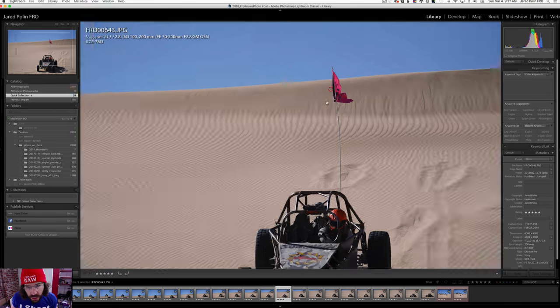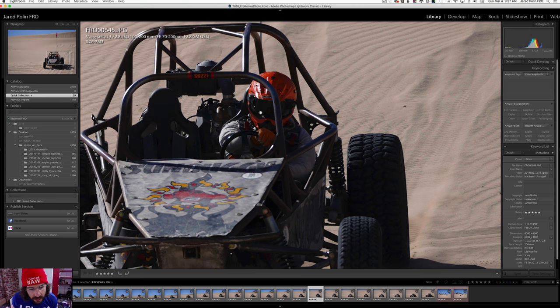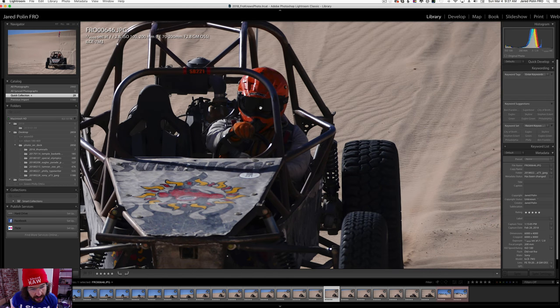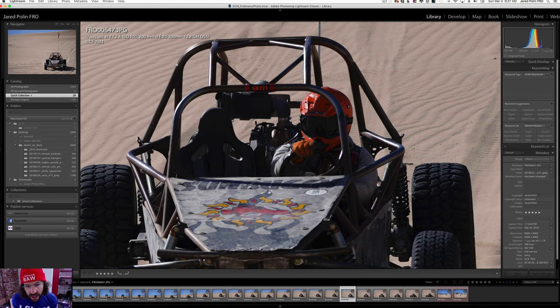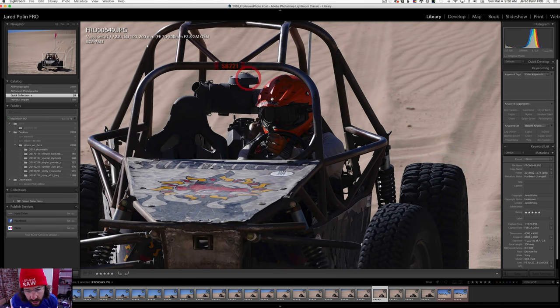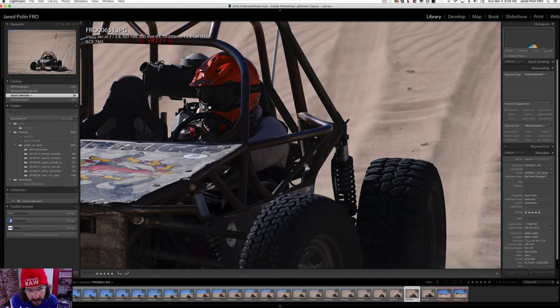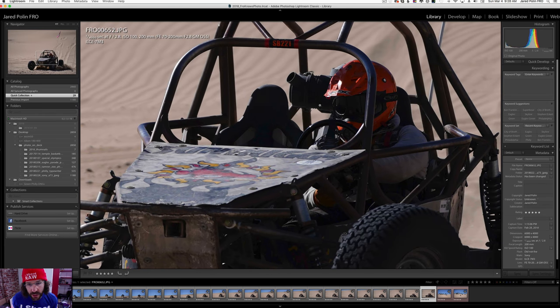The 14th one the focus missed, and the 15th focus missed as well. The 16th looks like it's in between. By the 17th — as it's getting closer, the front hood of the car is going to go more out of focus, but it looks like the subject is in focus because I can read the helmet perfectly. Still focused, still focused, and then the last one right here is definitely still focused.